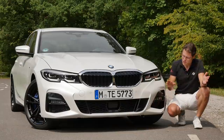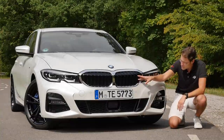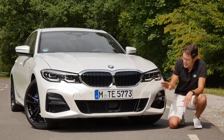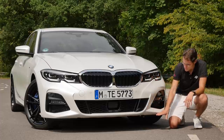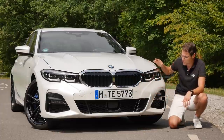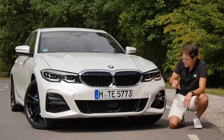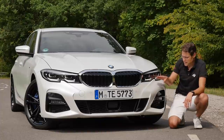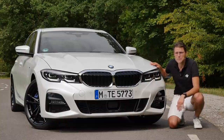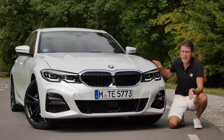Here in the front, the G20 — that's the internal code for this new generation — has a wider double kidney grille. It also has adaptive air intakes in the kidney, so it just opens on demand for better wind efficiency. This M Sport model has stronger bumpers and darker accentuations, fitting very well to the mineral white color.